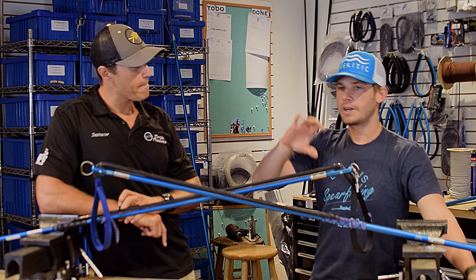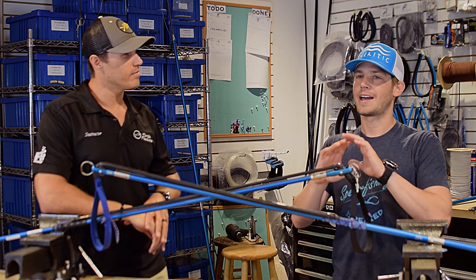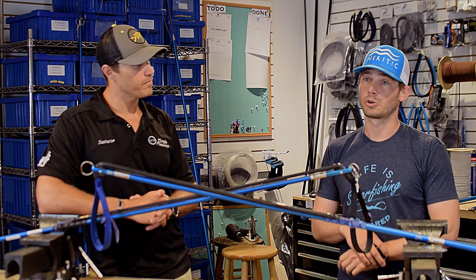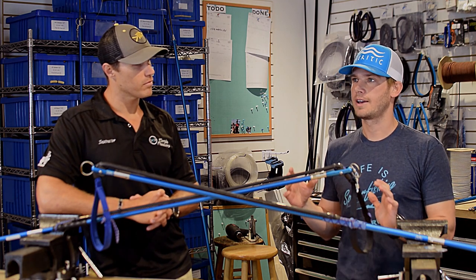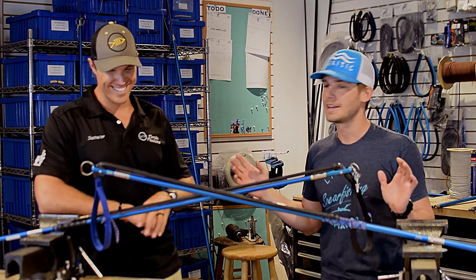We can talk about terminal velocity, initial velocity, starting speed, stopping speed, penetration — all that stuff. But that is not the main reason why I like these rollers. The main reason why I like these rollers is for underneath hunting. This is something we could quantify if we spent hours and hours in a lab, but you would need free fish that were not being fed by humans — and it's just not going to happen.